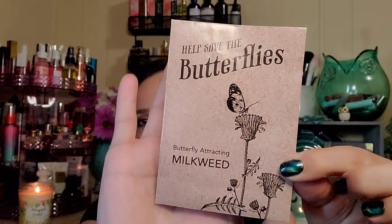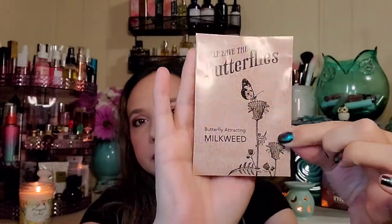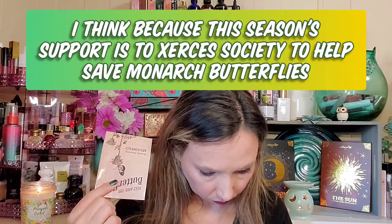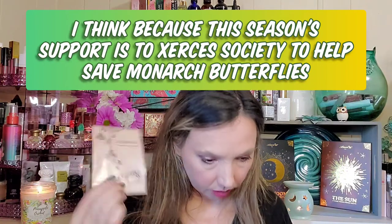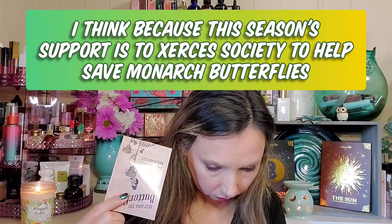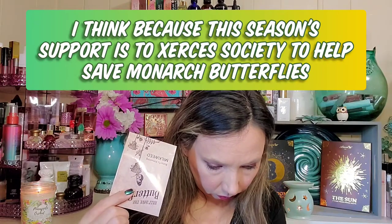Next we have butterfly-attracting milkweed — help save the butterflies! Cute packaging. I think we got seed packets in the last box as well. There also appears to be a bonus item in here.